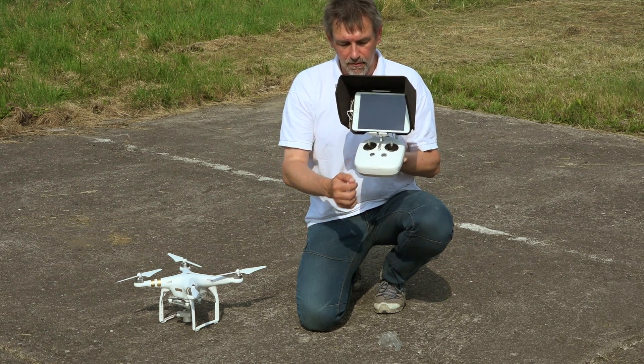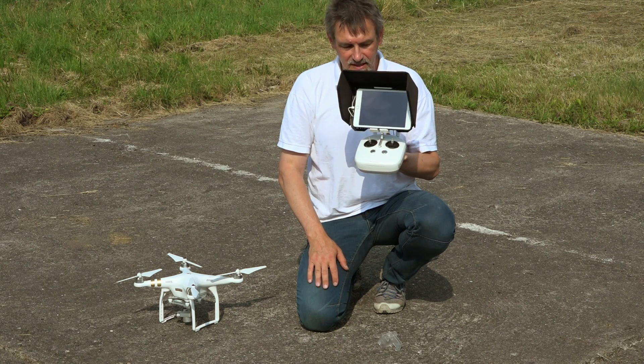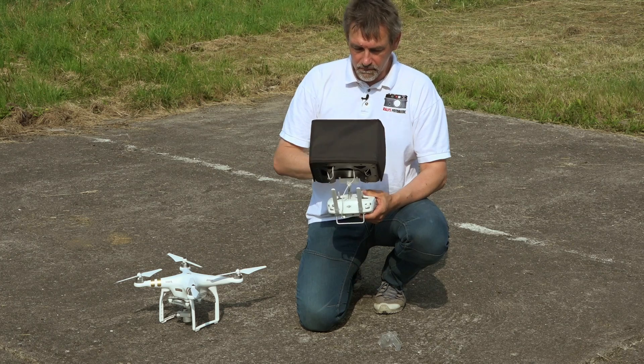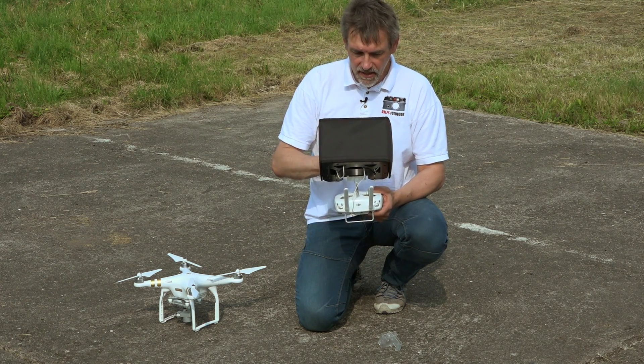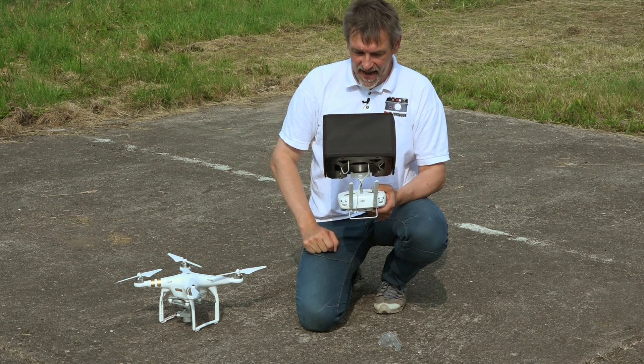When the battery of the remote control is fully charged, you should see four white lights here. Next, start the tablet computer — I have an iPad mini — and then you start the pilot app.